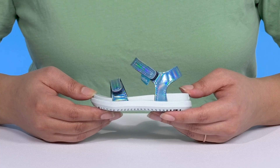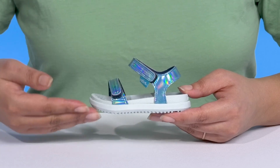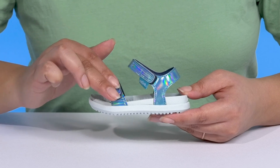Let your little one enjoy fun times when they wear these cute sandals by Native Shoes. They feature a synthetic upper with an open-tail silhouette, and they have a strap that wraps around the ankle, and another that goes over the vamp.